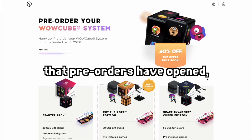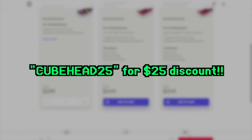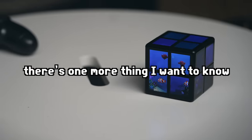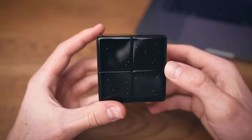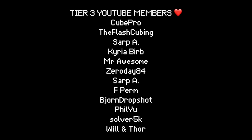Pre-orders have opened and you can use discount code CUBE25 for a 25% discount — check the link in the description or pinned comment. And one more thing I want to know — twist the cube: will this video get a million views? Without a doubt — yeah!